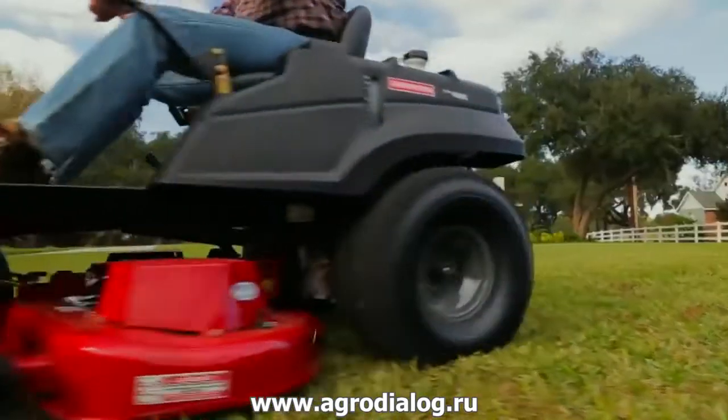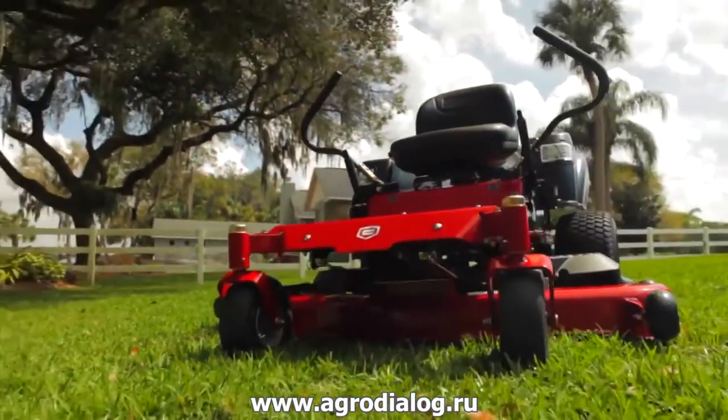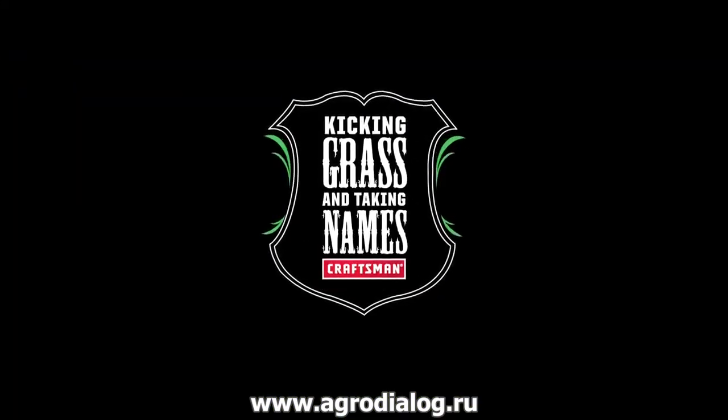This weekend, take back your territory with the speed and convenience of a high-performance Zero Turn Riding Mower. That's the quality and innovative performance you can expect from Craftsman. Craftsman — kicking grass and taking names.